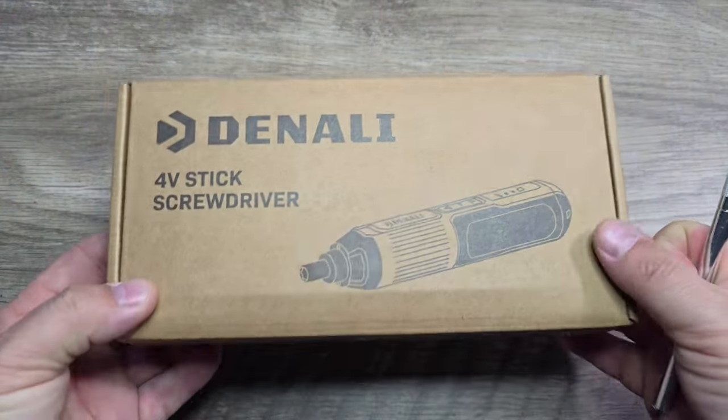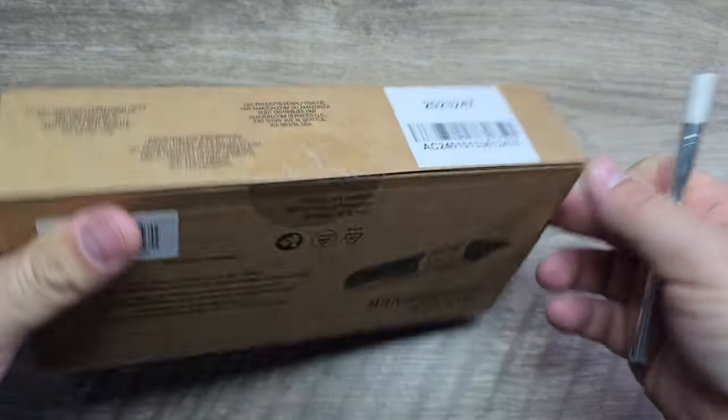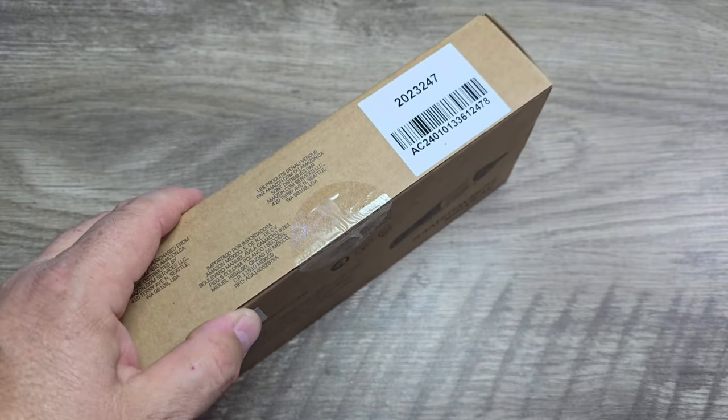So make sure you check that video out. Let's go ahead and see what you get in the box, and we're gonna do some testing with this as well to show you what you can expect. Take a look at the packaging — nothing really special here. It leaves a little bit to be desired, however for the price and the performance, that really doesn't bother me.